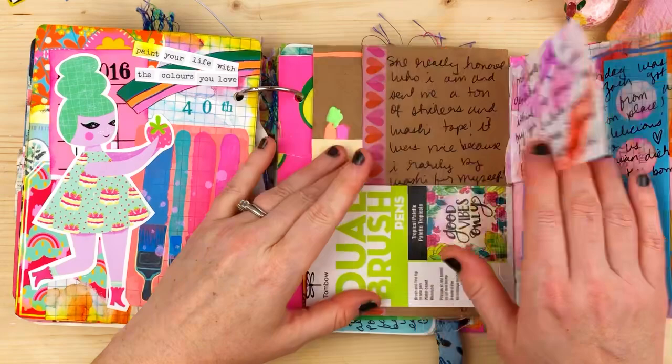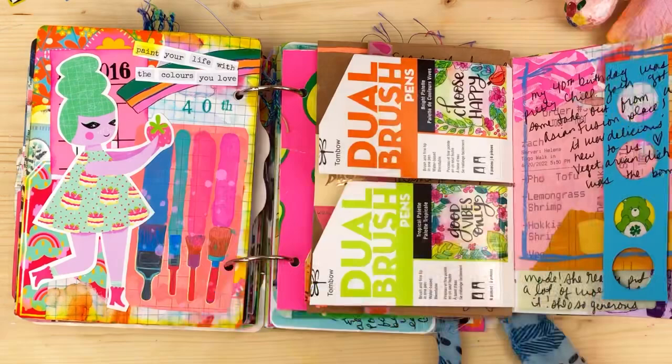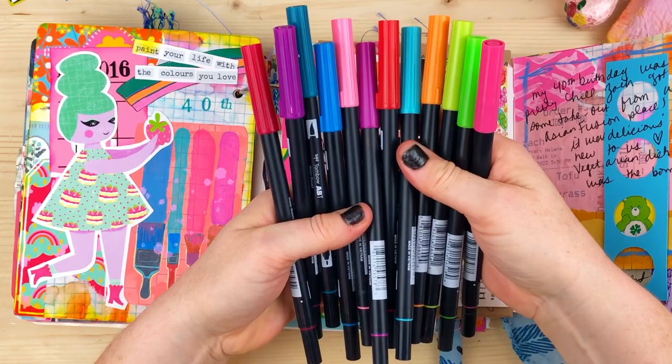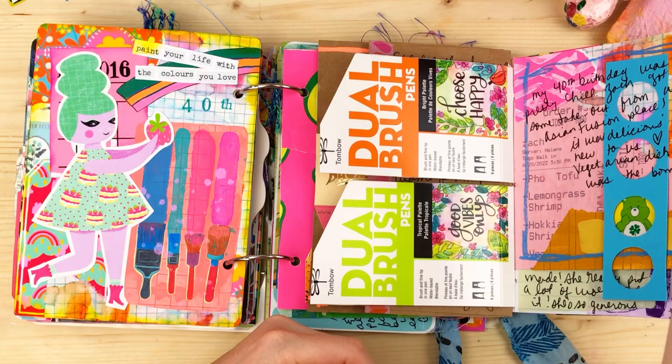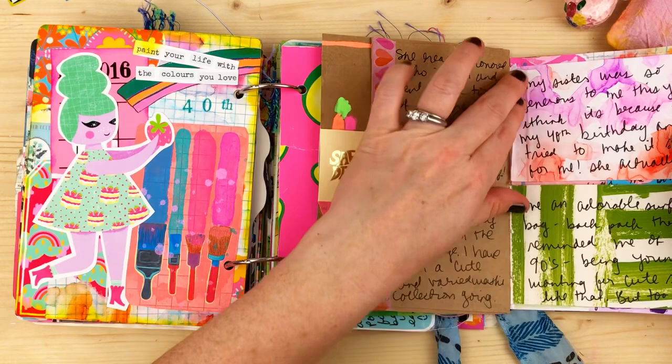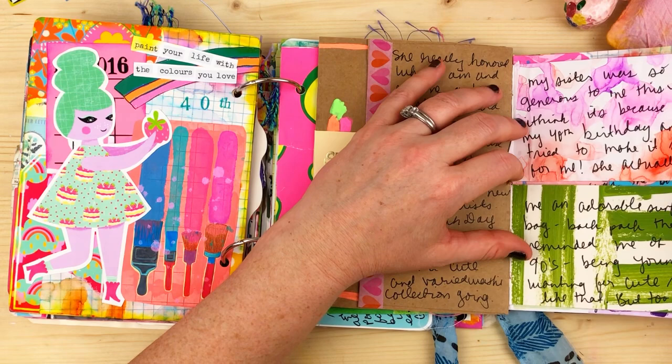I used Tombow marker packaging here too. I got two sets from Walmart — pretty cool colors to start with. They have a fine liner on the other side, which I've been using in my sketchbook — I really like adding quick color. Then more collage on the back with my papers.